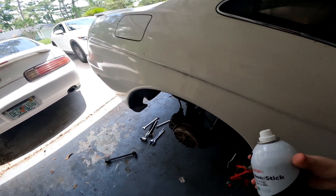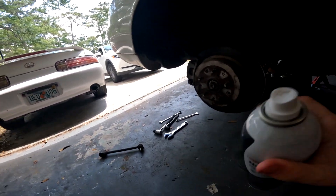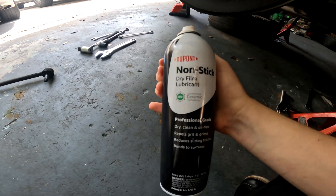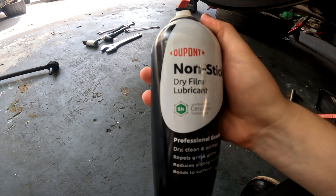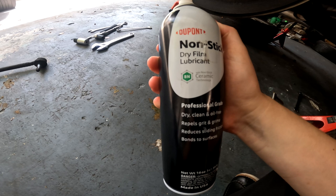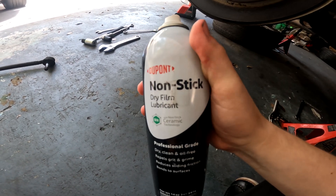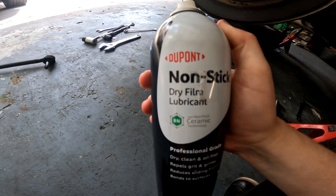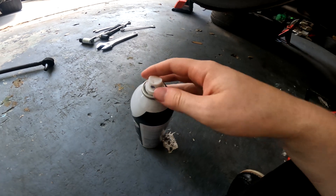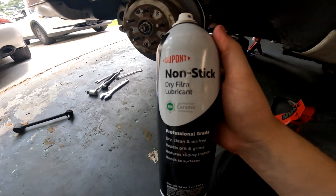This is something I should have mentioned in my other video. FIGS recommends a PTFE or Teflon dry lubricant. I emailed them and they actually informed me DuPont is probably the best one to go with — they're the ones who created or invented Teflon. So this is the one I'm going to go with for install.